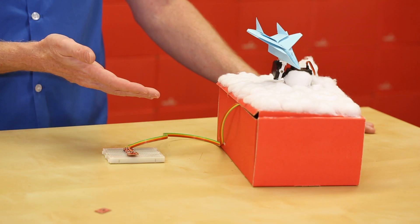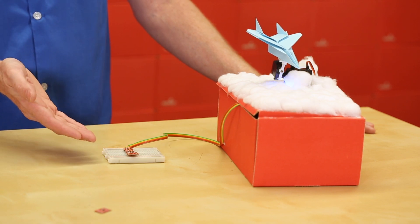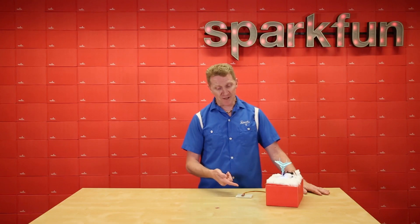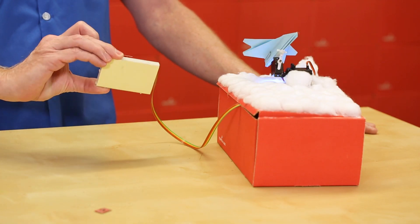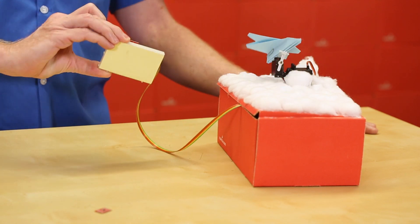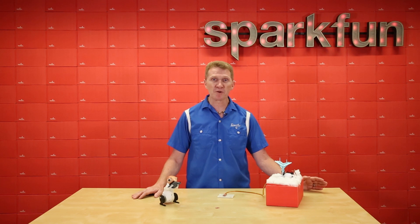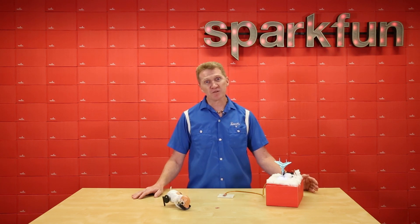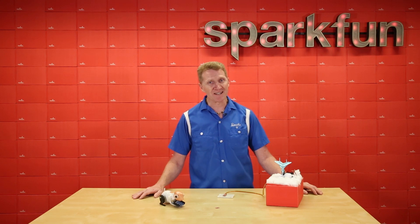I'm using an Arduino running at 5 volt logic, along with a MAG3110 magnetometer running at 3.3 volt logic. But with the translator in between, now I have no problems controlling my Paper F15 again. Admittedly, the SparkFun Quick System has made communication between 3.3 volt sensors and 5 volt microcontrollers a lot easier. But for those times when you really need it, the SparkFun Logic Level Translator Breakout is a real life saver. Or at least a real project saver.